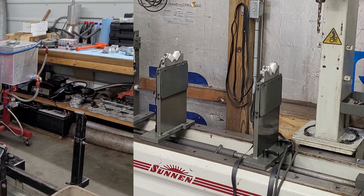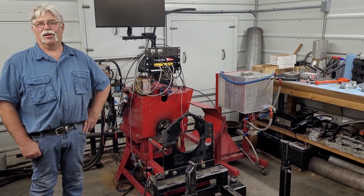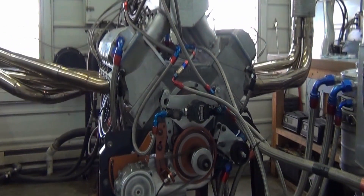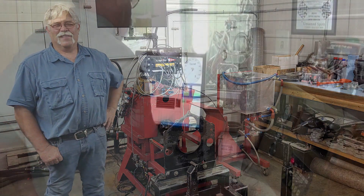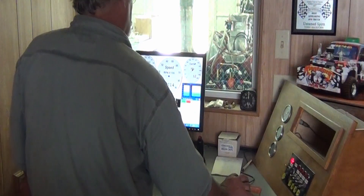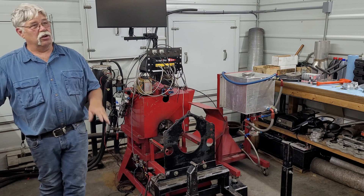This is the dyno room — a lot of exciting things happen in here. Some customers who haven't been around a dyno before have run outside and thrown up. When you put an engine in this room, look through that window, and crank it up to seven, eight, nine, ten thousand RPM while sitting there staring at it through bulletproof glass — some people can't handle that too well.